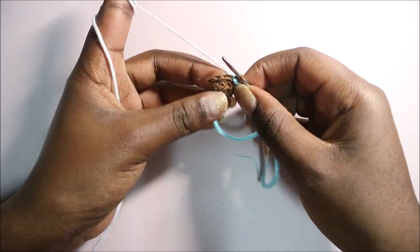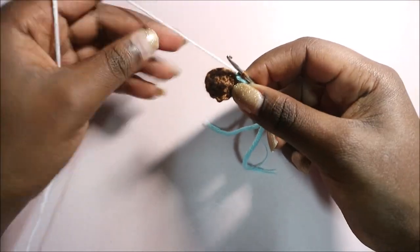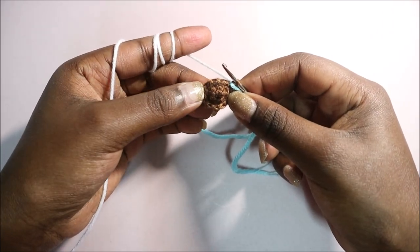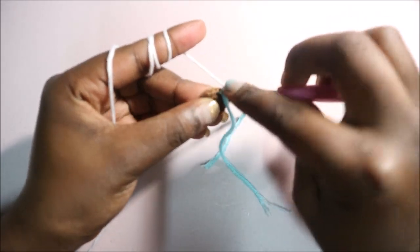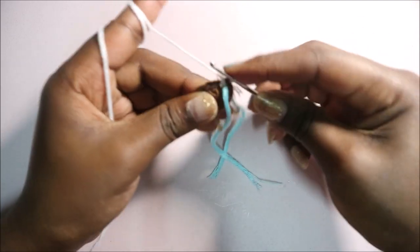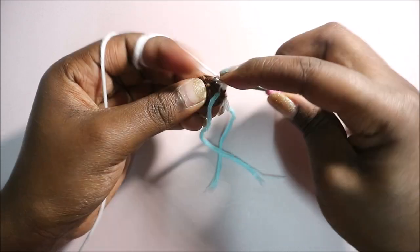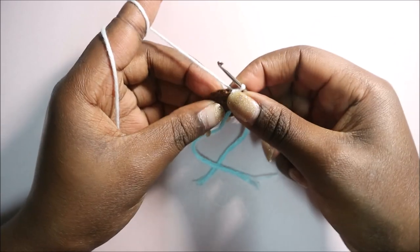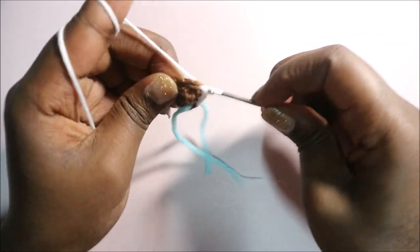After row 3, change to the white yarn — we'll use it for the next two rows. In row 4, do single crochet in the next three stitches then increase in the next, and repeat three times for a total of 15 stitches. So single crochet one, two, three, then increase — two single crochets in the next stitch.